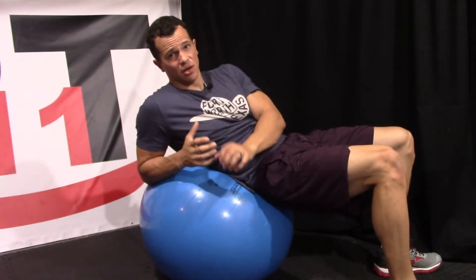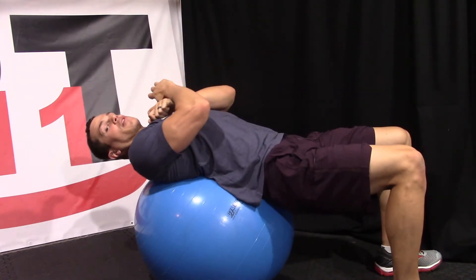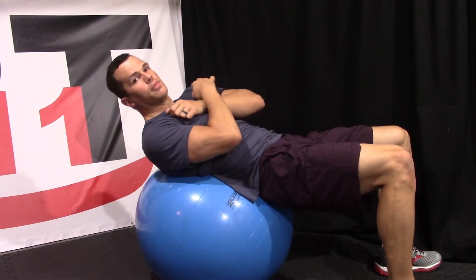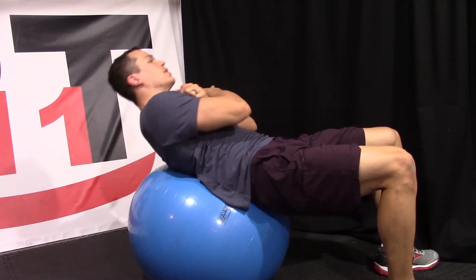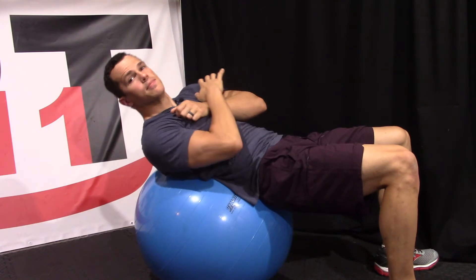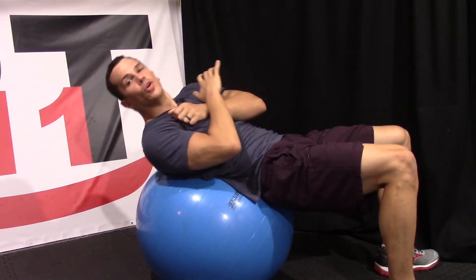Working on our next exercise: our obliques. We're going to do some oblique crunches and add a little twist. As we come down, we're starting off the same way with the TA muscle activated and that core drawn in. But as we come up, we're lifting one side up higher than the other, then coming back down again, going through that full range of motion in that spine. We alternate off to the other side. We want to work our way up to about 30 at a time, but just start off with whatever you can handle. That TA muscle stays activated the entire time.